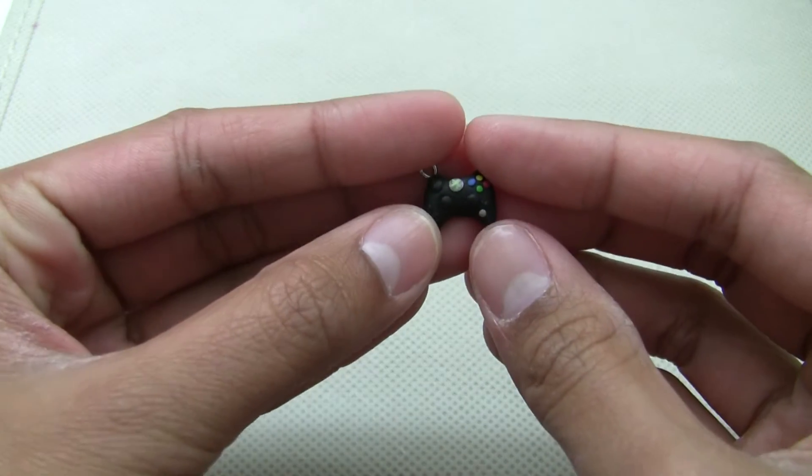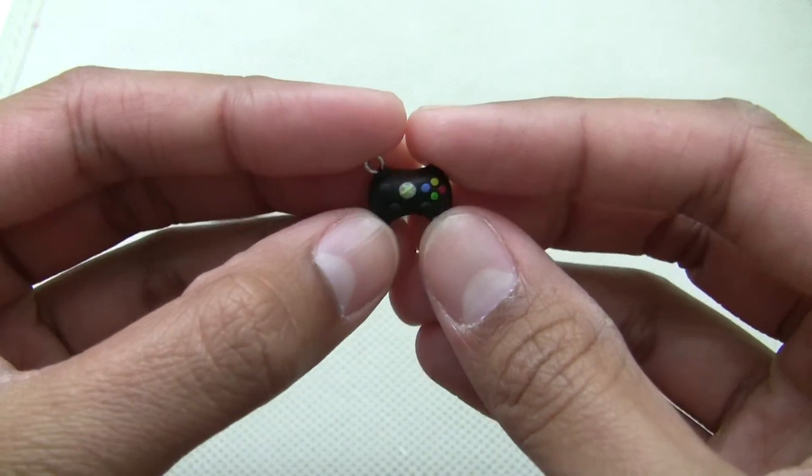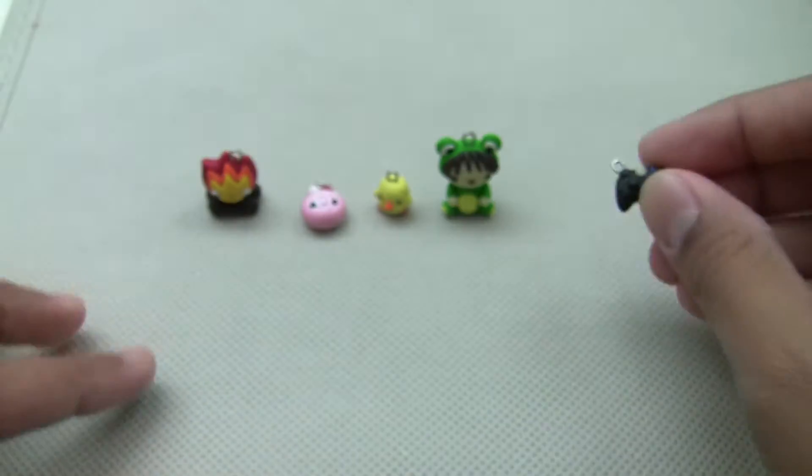Then I have this Xbox controller and this is absolutely tiny. I like it a lot.